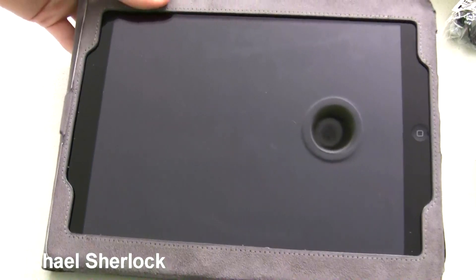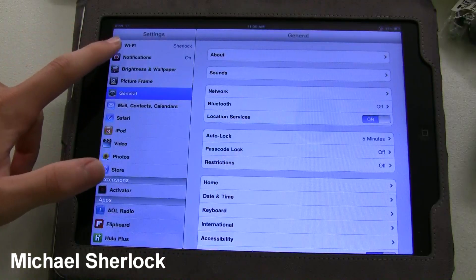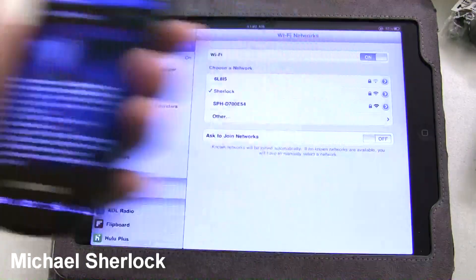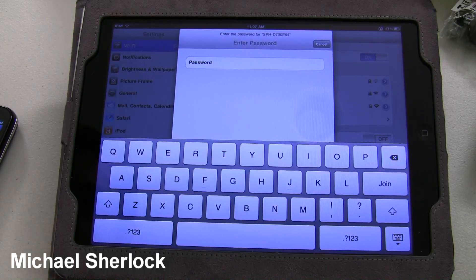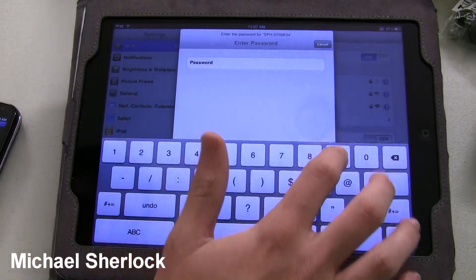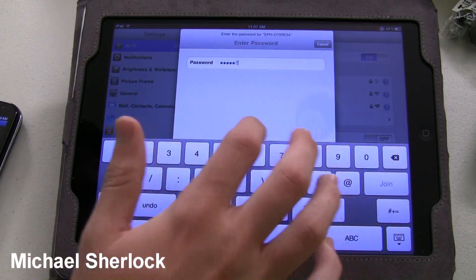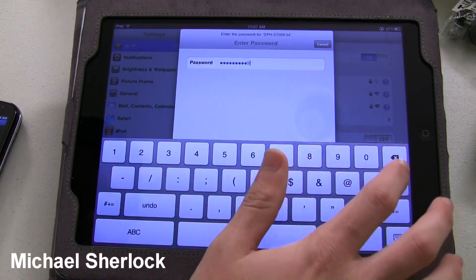Just bringing in another device here — a WiFi enabled device that we can connect to. This just happens to be an iPad, but you could use anything. So we're just going to go into Settings and WiFi, and if we go back to the Epic, this is our connection, and our password is all numbers: 913-687-2689-JOIN.